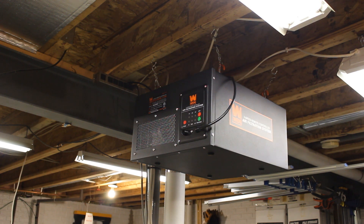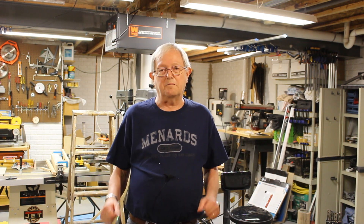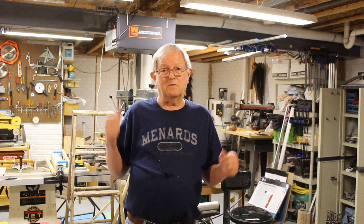So there it is installed. An easy installation, and hopefully it's going to be a big improvement with the amount of dust in my messy workshop. I appreciate your watching, and until you get one of these, keep your shop messy.